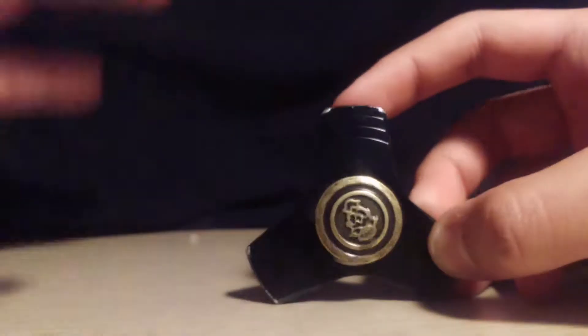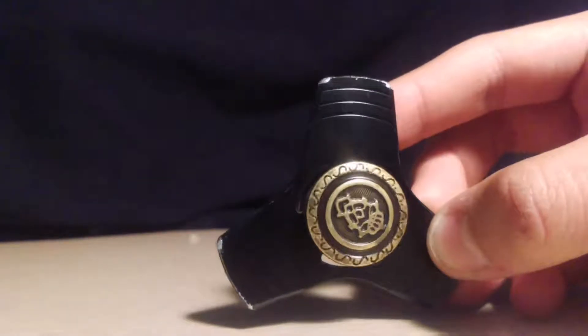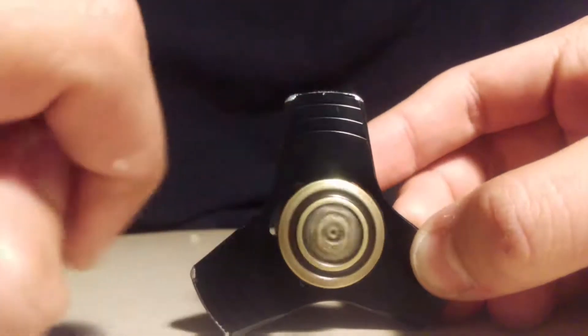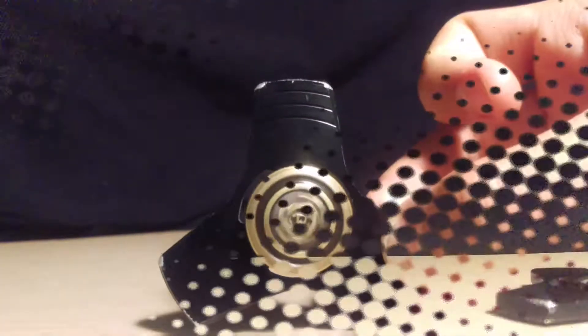Welcome back to another video! Today I'm going to be teaching you guys how to customize your fidget spinner so they have awesome caps like this one. Please enjoy.